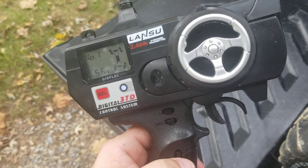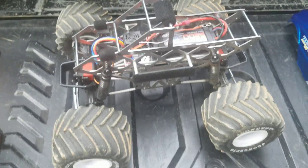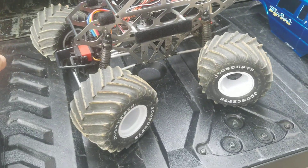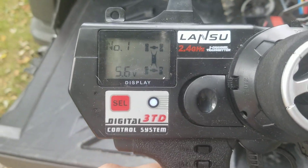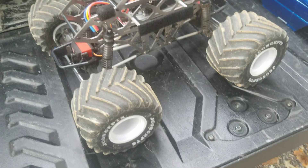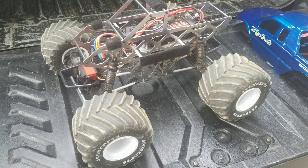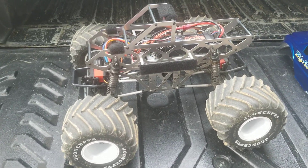Hit that button again and all four wheels turn to make it do donuts. Then if I hit the button again, as you can see, the bottom wheels are turning on the controller — in this case that is just rear steering only, and the front wheels stay right where they're at.